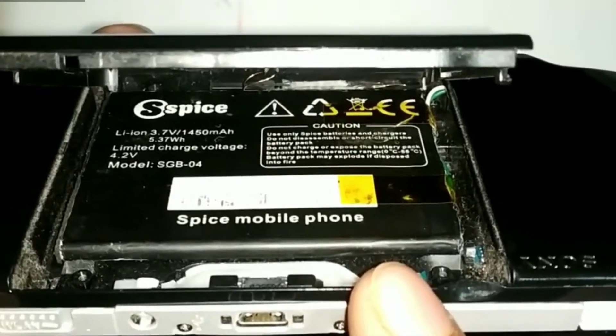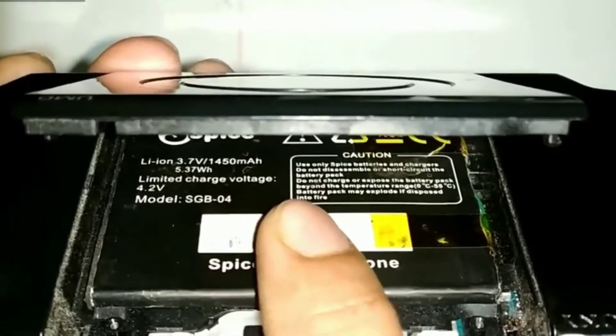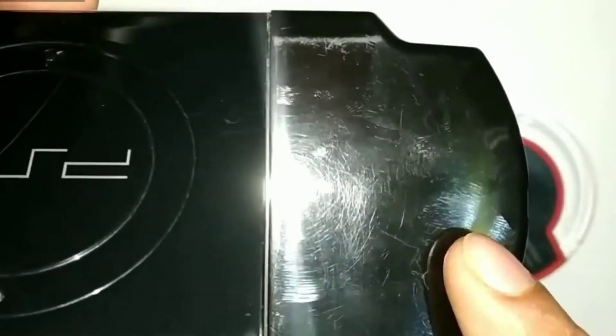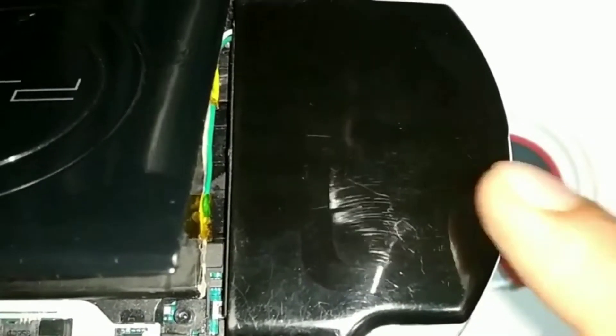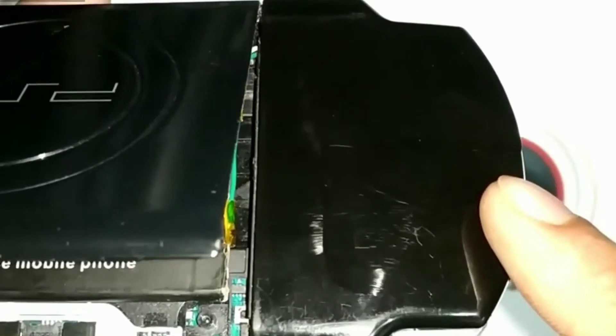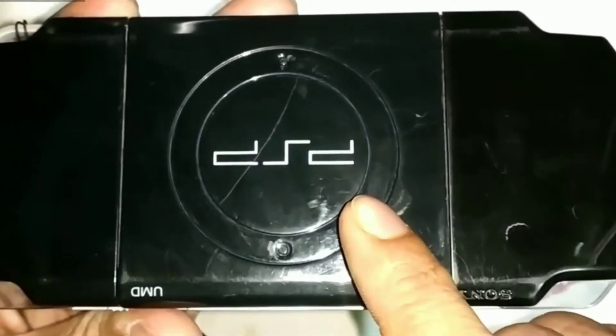Here is the big battery which I have placed in the UMD Drive — I removed the UMD Drive so it can be fitted inside. It is 1450mAh, 3.7 volt. Inside the battery case it is actually empty; only the battery circuit is here. I have glued it so I cannot open it now. The next thing I am going to show you is how it wirelessly charges.